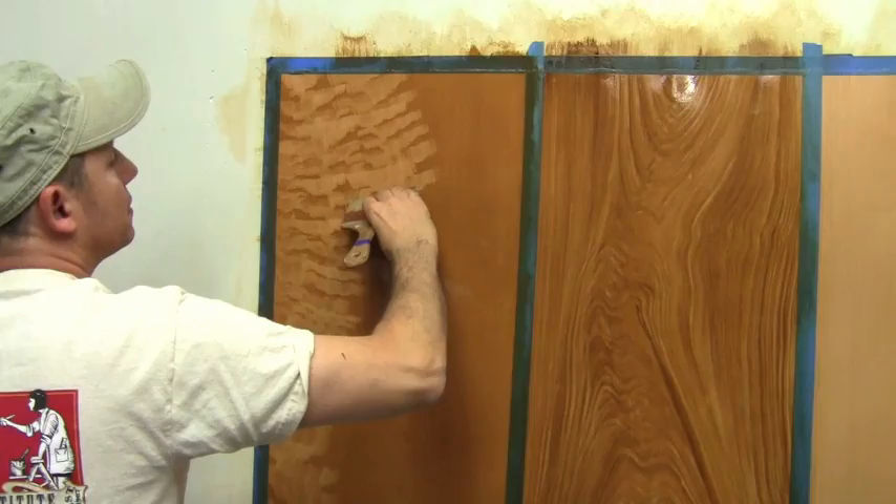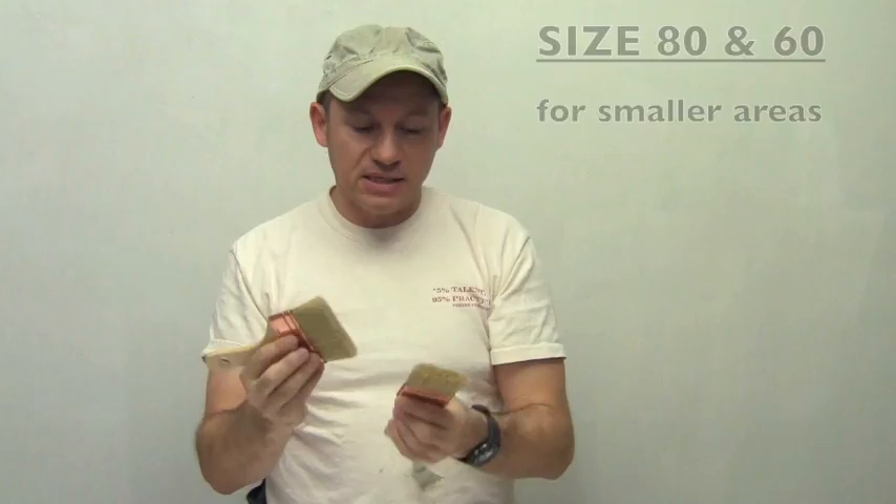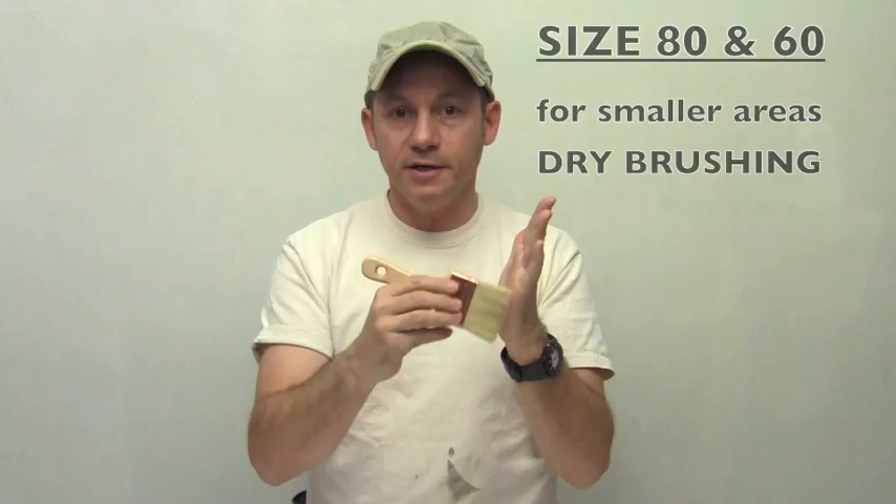Size 80 and size 60 are very similar. They will allow you to get into smaller areas. They're fantastic to get into those little casements and molding. When you want to do dry brushing, they allow you to stipple in tight little areas. So they're fantastic for that.